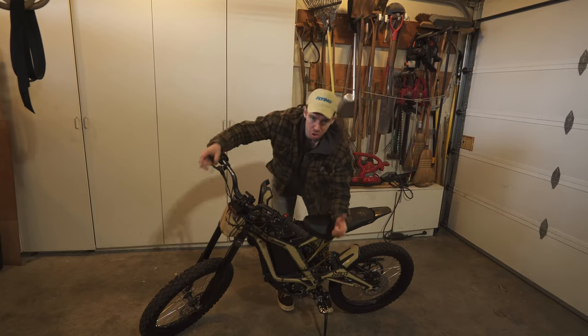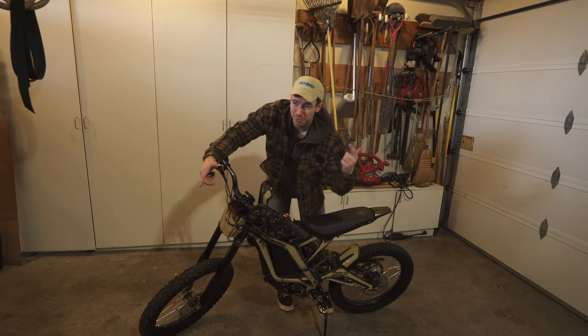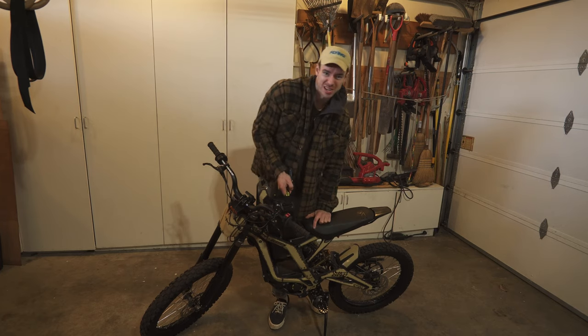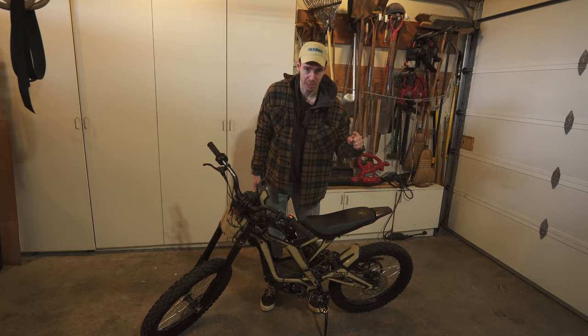Sure, hypothetically, we could just use a regular brake light, like an active brake light. But that would be lame, and that would obey traffic laws. Boo! We need the highest output flashing thing we can possibly put on this bike.